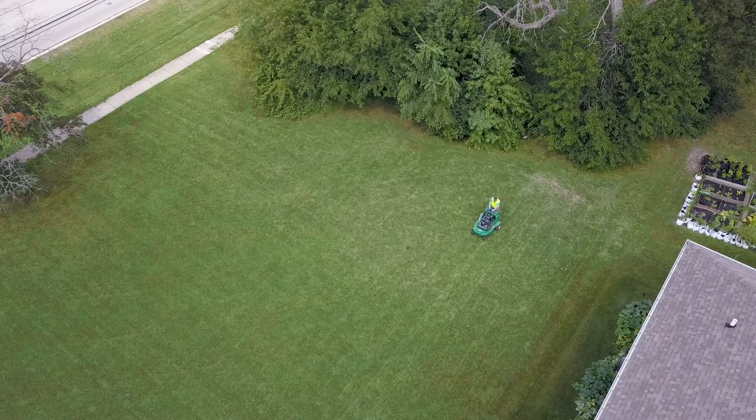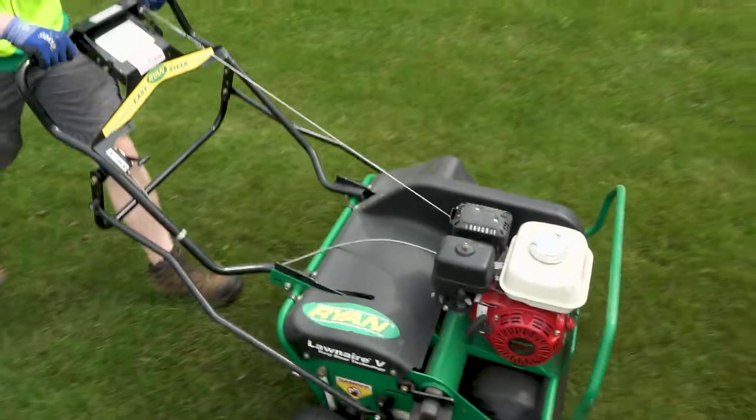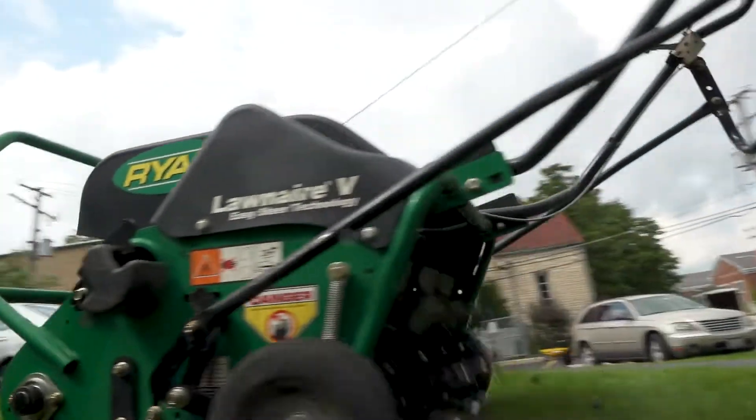Our customers love aeration because we typically do it early fall and they'll even see it green up by late September. Going into the following spring, they'll notice their lawns green up a lot quicker than their neighbors, and it always gives them a confidence boost — who's got the best lawn in the neighborhood is important, right?